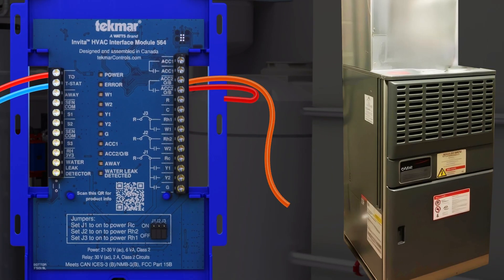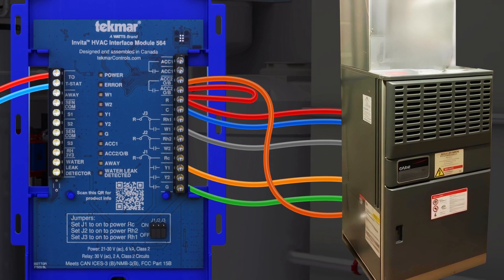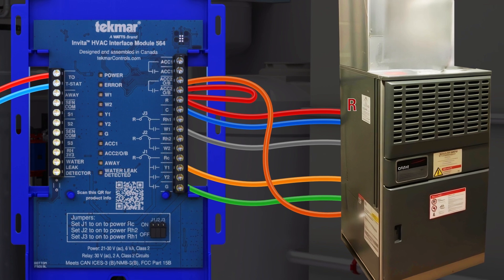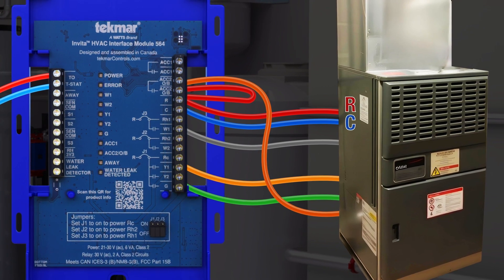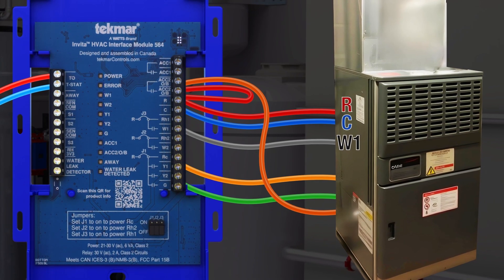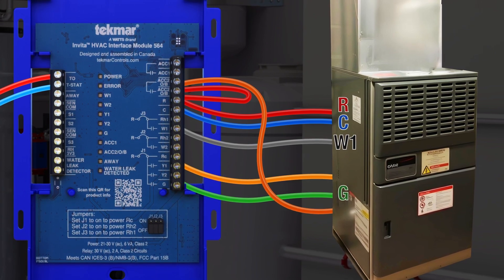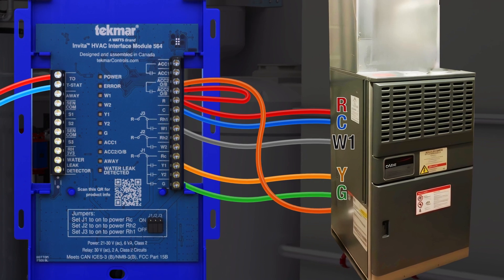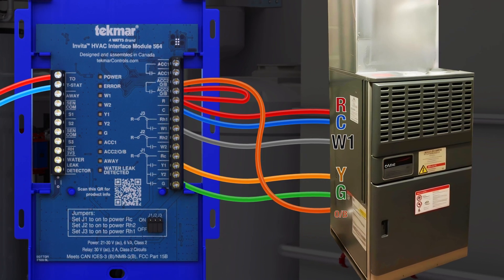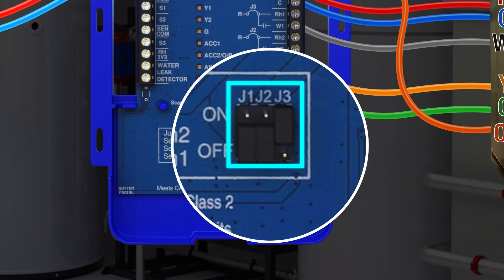The HVAC interface module can then be wired to the heat pump and backup furnace. For the thermostat to work, you'll need R and C wires, 24 volt AC with 6 watts available, a W wire for the furnace heat call, a G wire for the fan blower call, a Y wire for the heat pump compressor call, and an OB wire for the heat pump's reversing call. The internal jumper pins are for convenience and should be in the on or off position based on power needs.